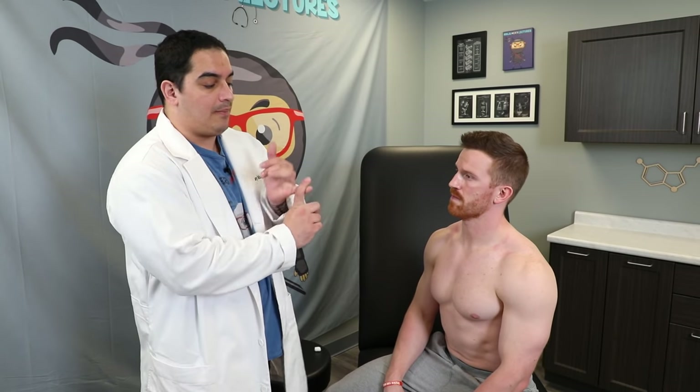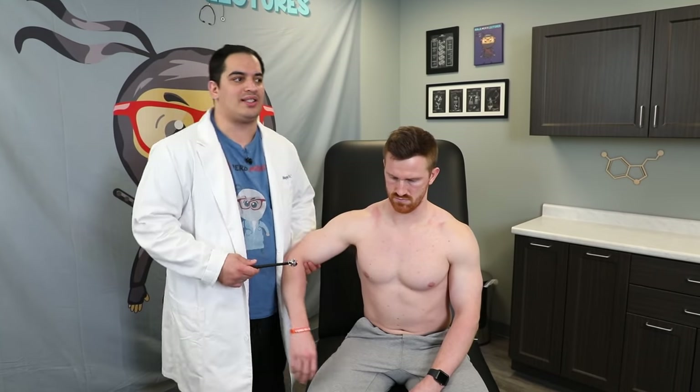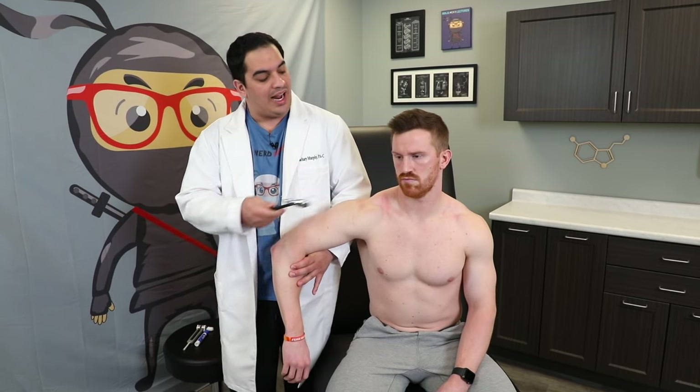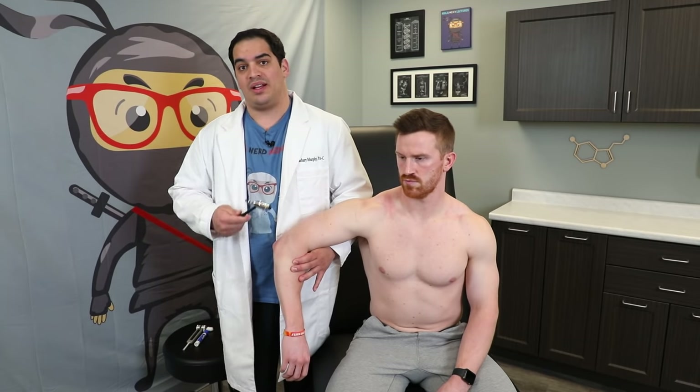To recap: we've covered appearance, tone, and power or strength. Now I like to go straight to reflexes. I have Q face forward and use my reflex hammer. The first reflex I test is the triceps reflex. I have him relax that arm and tap the triceps tendon — you can see a little reflex there. You'd want to compare it to the other side to assess any asymmetry.